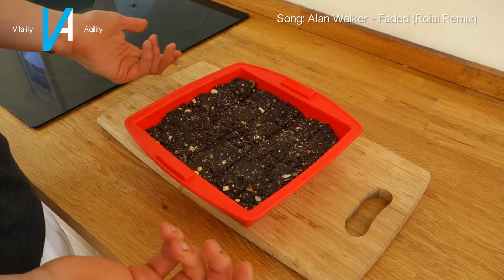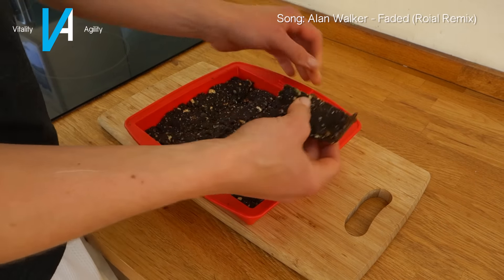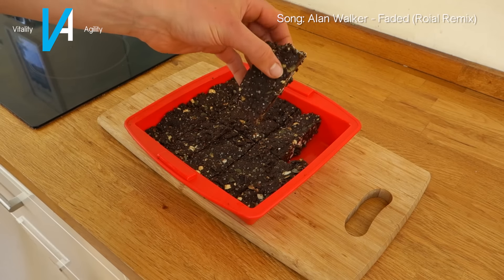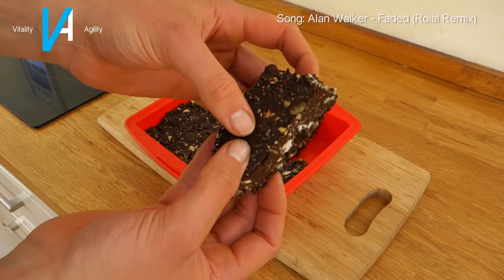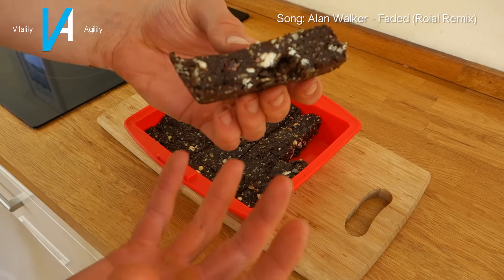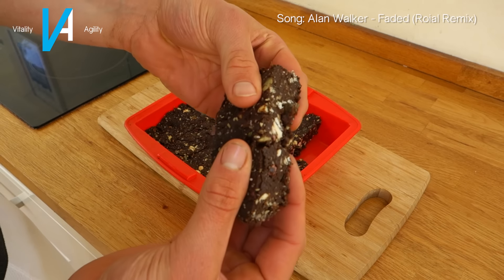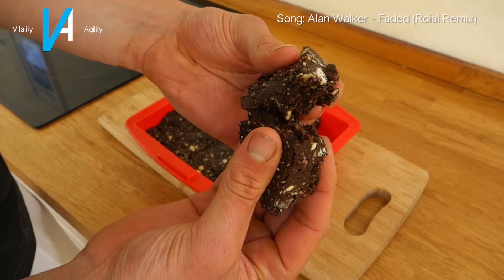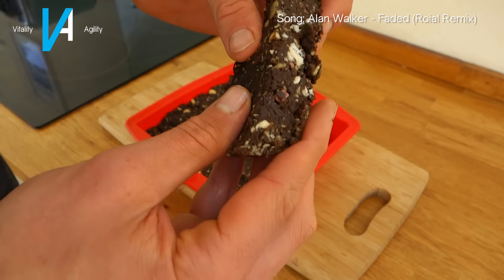Now that it's split, just break it apart and grab out your bars. And there you have it — some nice chunky protein bars. You've got all the good nuts and seeds in there, and it tastes amazing. They're kind of sticky, chocolatey, nutty — everything good in one bar.